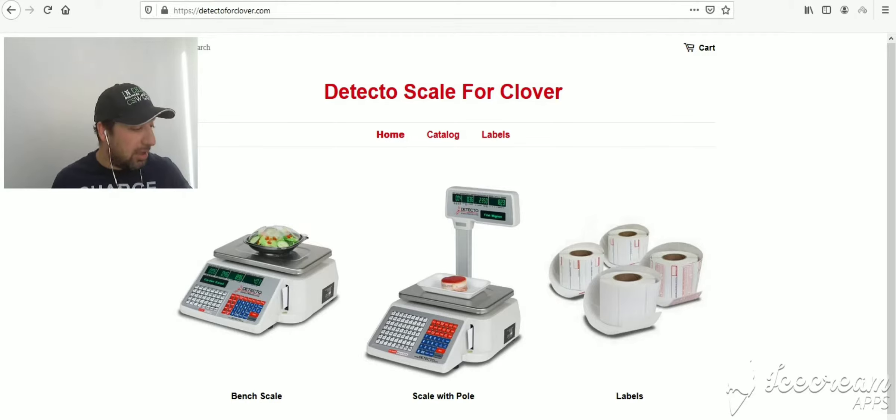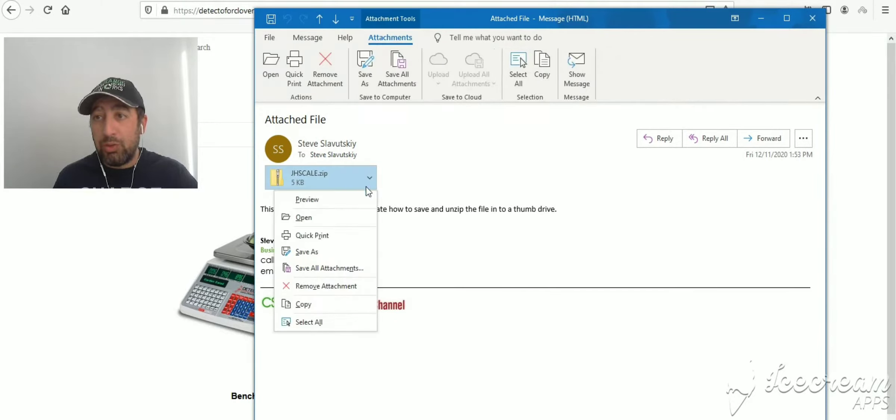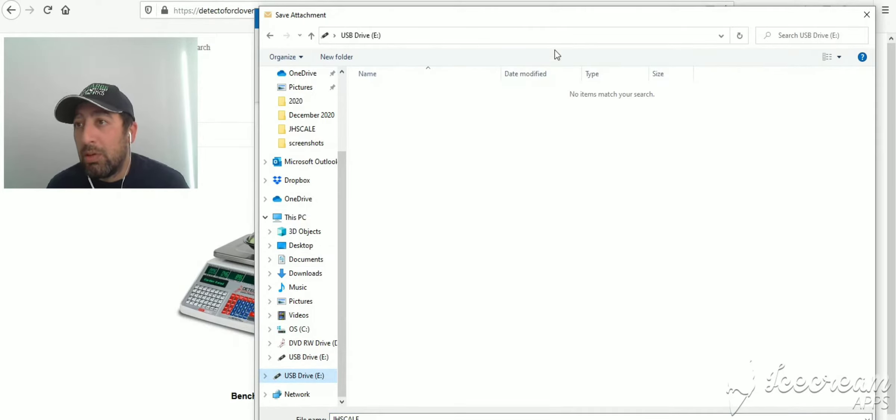We've already received the item information and pre-formatted everything, so you're going to receive an email from me that's going to have a file which is a zip file. The first thing you want to do is you're going to need a thumb drive — mine is an older 8 gig thumb drive. Put that into the computer and save the file into the thumb drive.